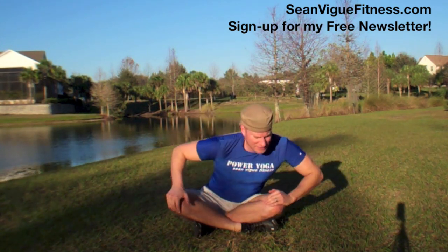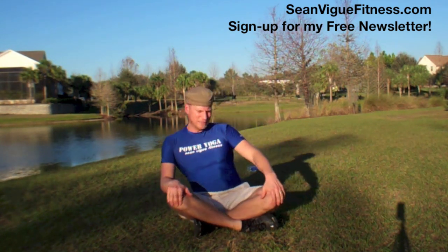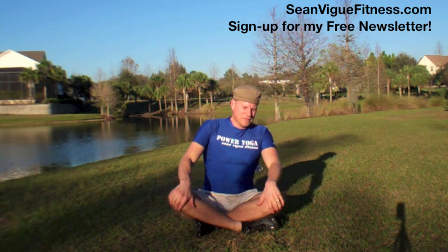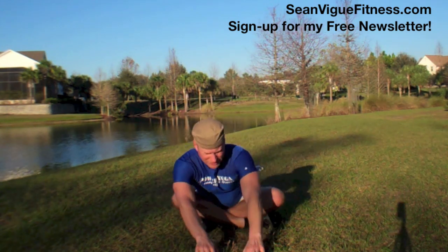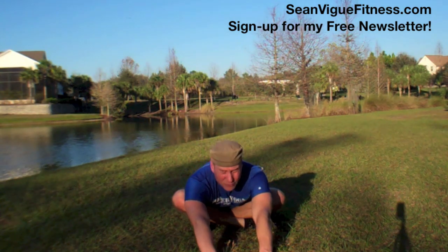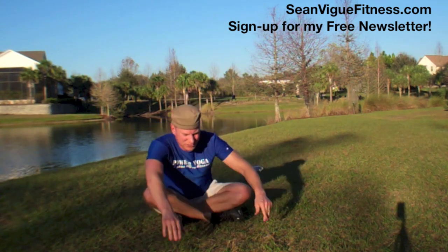My hips are opening. I'm squinting a little from the sun, but it's a beautiful day in central Florida. One more time. Up north it's freezing everywhere, so very thankful. All right, and let's spill forward. Walk those fingers forward. Each exhale, go a little further.